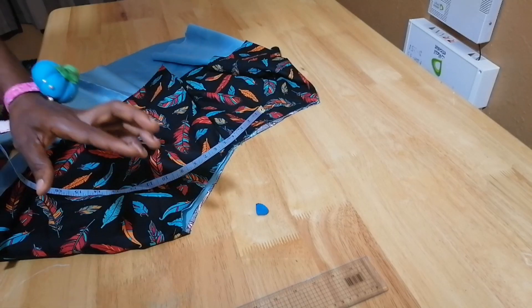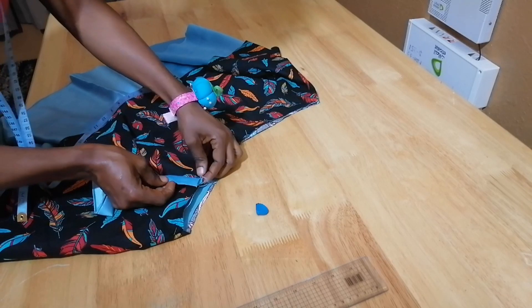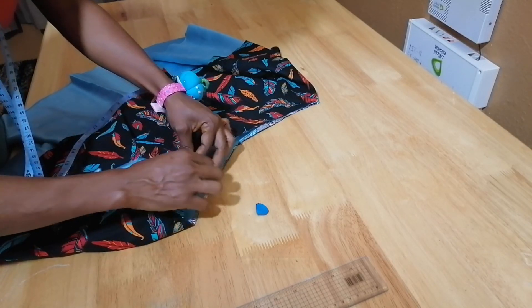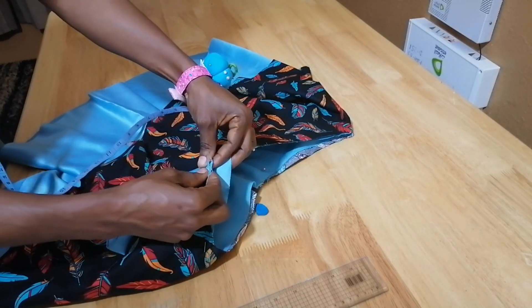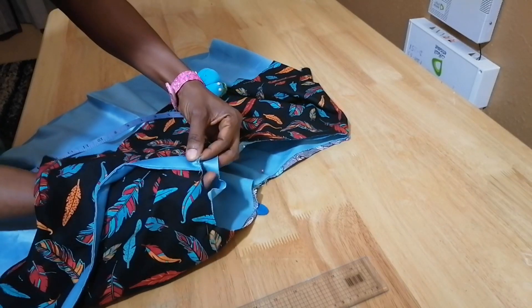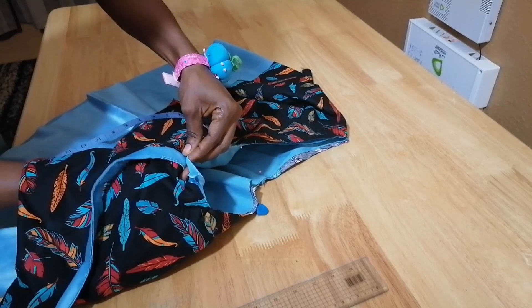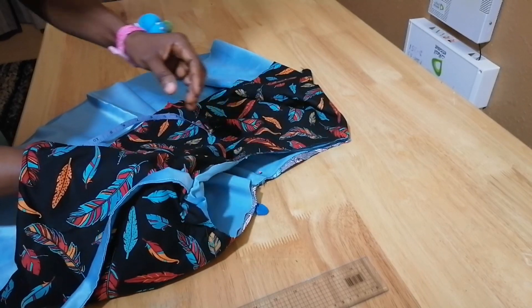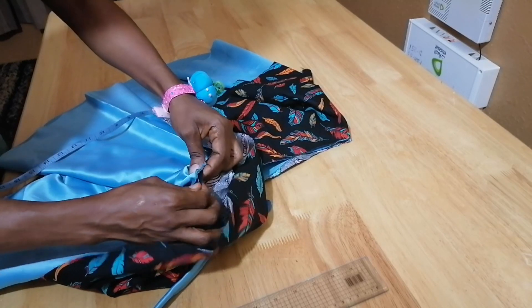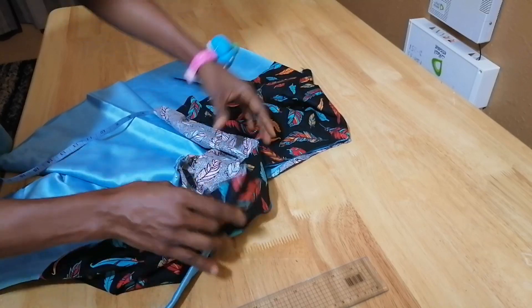Now I'll fit this one — I'll place it from this four and a half point. Let me bring it closer to the camera so you can see what I'm doing. You see how I'm placing it — I put my hand at the bottom and bring it like this. I'll also bring this side like this and do the half inch fold, then pin it down. You can see how it falls.